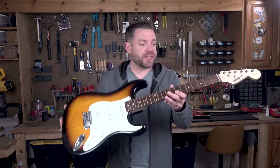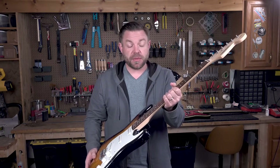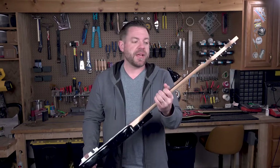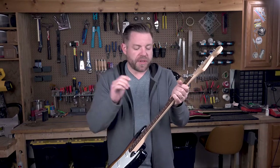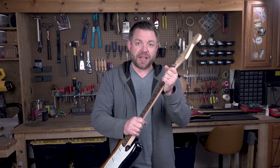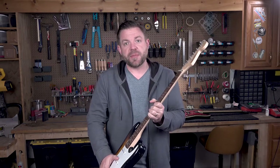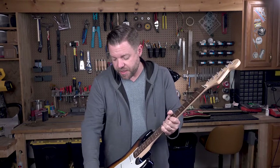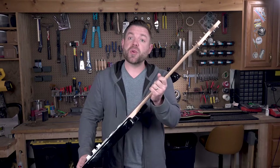All right, everyone, we are back with the Starcaster. This is the guitar that I unboxed in our first video. We unboxed it, went over it, assessed it, and figured out what we need to do. So we're actually going to start working on it in this video. We'll work on the neck first, then we'll do the electronics and body, and then we'll set it all up and get it playing.